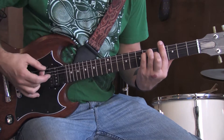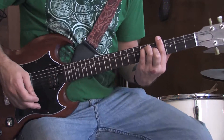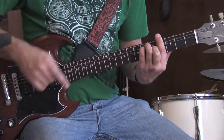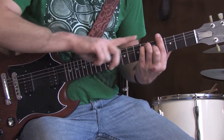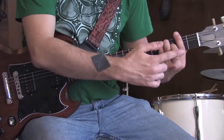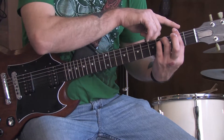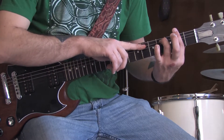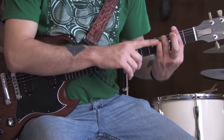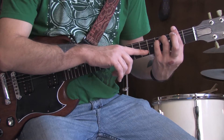Sounds like this. The next one is an F sharp minor chord. Pretty darn close to this one, except we're going to slide it down two frets — one, two — and then lift off our middle finger. That's the second fret on the bar here on the low E string, fourth fret with your ring finger, fourth fret with your pinky on the D, fourth fret on the G, fourth fret on the B with these three fingers.